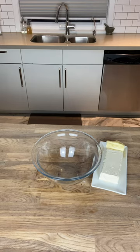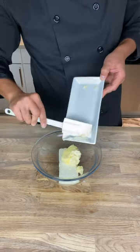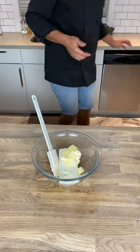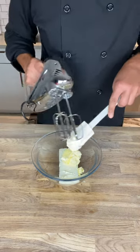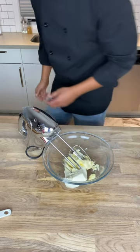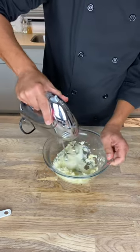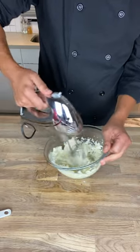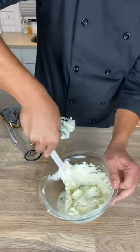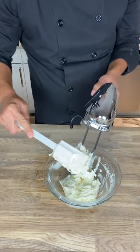Into the bowl I've got one block of regular cream cheese as well as a third of a cup of unsalted butter — salted versus unsalted is really personal preference, there's plenty of salt in the cream cheese anyway. I'm going to beat this until everything is nice and homogenous. I'm making a lot of cream cheese frosting because I personally love it — you could do half the recipe if you don't want quite as much.